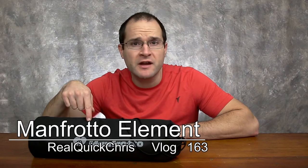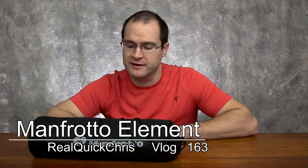Hey, welcome back. I'm Chris and today we're going to talk about this Manfrotto Element Tripod. Let's do this real quick.